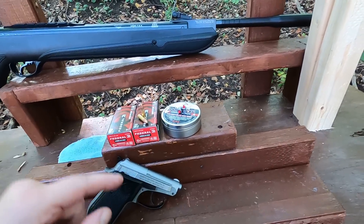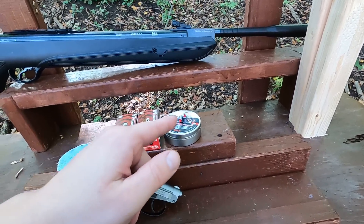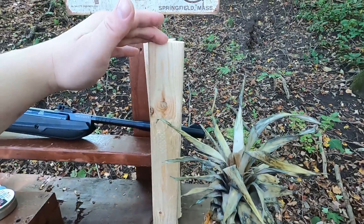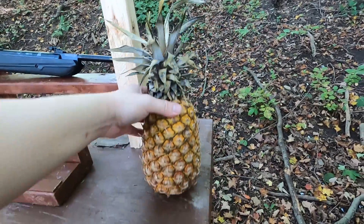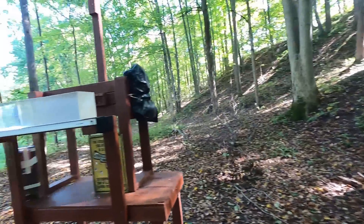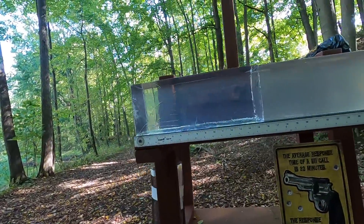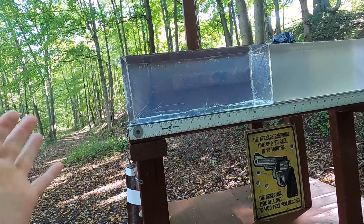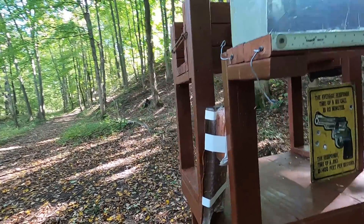If I can't get this to compare to the .22 standard, I'm going to diesel them - put some petroleum jelly in there and see what kind of velocity we get. I've got some wood here, a ripe pineapple, and I'll check velocity and accuracy. I'm also going to do my standard clear ballistics test to see what kind of penetration we get.